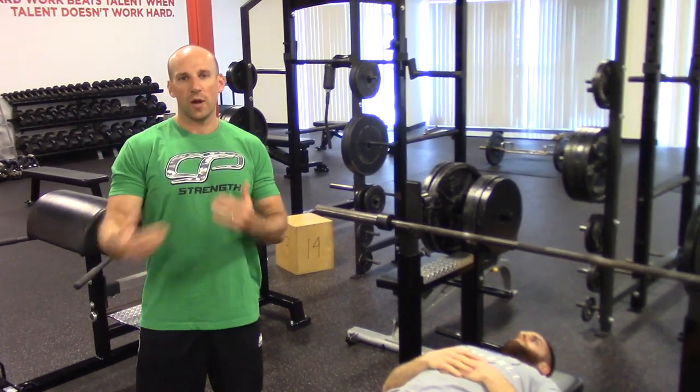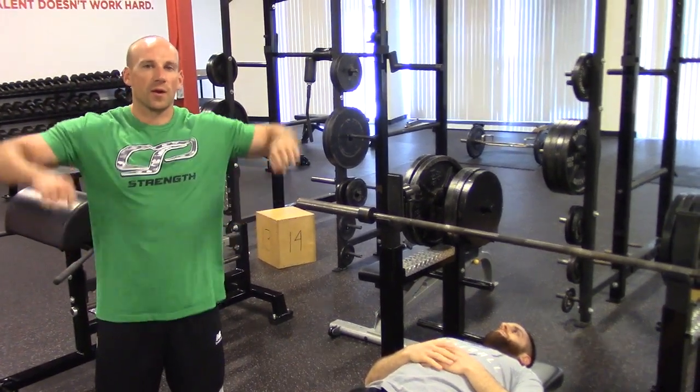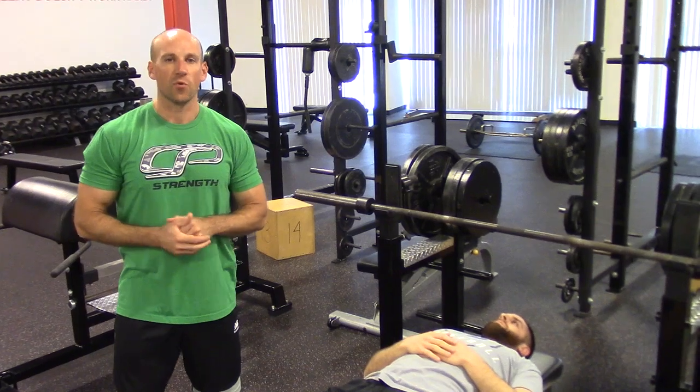So if you've got a history of shoulder problems or you're trying to avoid them, you're generally going to be a lot better off with those elbows tucked. If you are going to do stuff with the elbows flared, limit your volume and make sure that you've got plenty of upper back stability to kind of fight against those bad positions it forces you into.